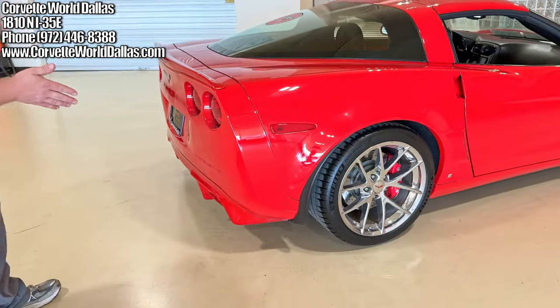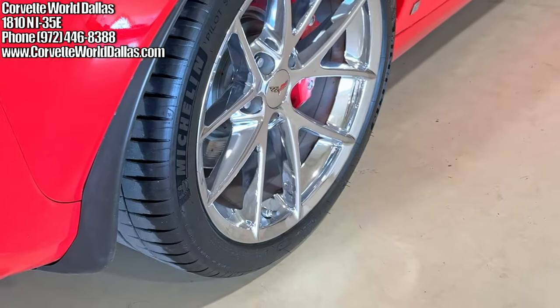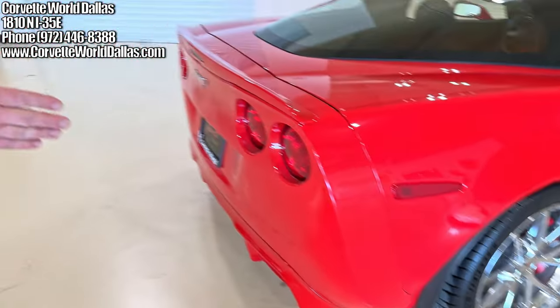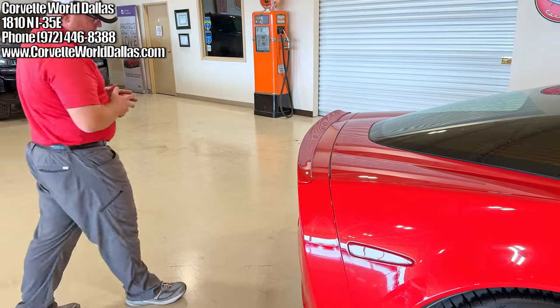The rear mud guards are standard. While we're back here, both front and rear, you can tell we've got a very meaty Michelin Pilot Sport 4S tire — that's the modern tire that comes on the C8 Z51, obviously sized for the Z06. That is an excellent tire and a great choice for this car.